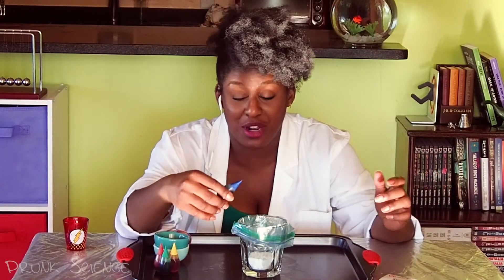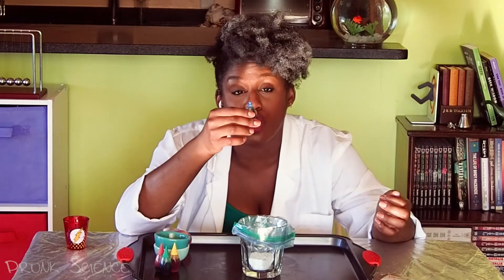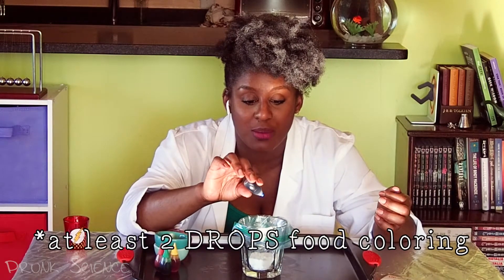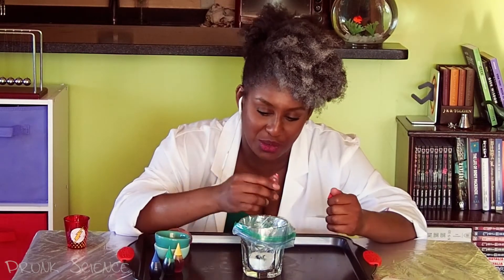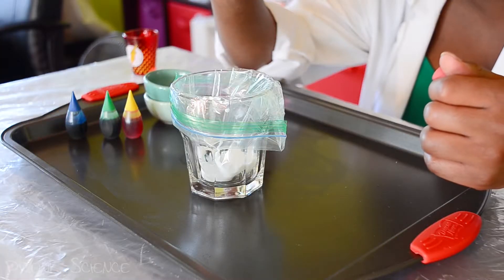What colors do you like? My favorite color is purple, but I'm really drunk and I don't think I can confidently make purple. You know what, down with convention, I'm going to try. I'm going to put two drops of blue — did I put two? I put two. And then one drop of red. There it is!